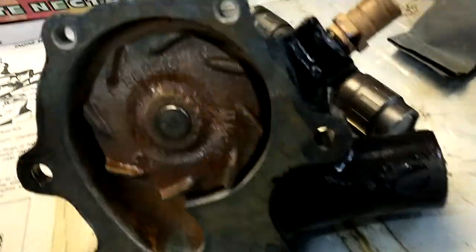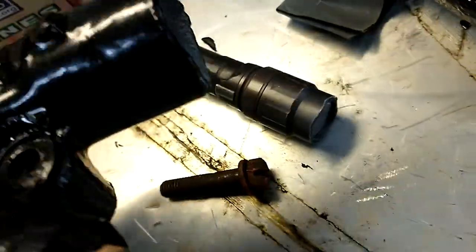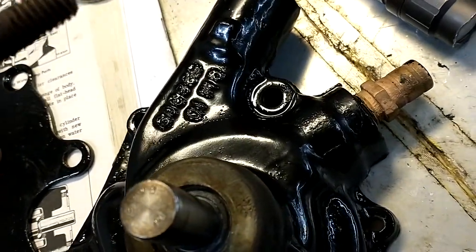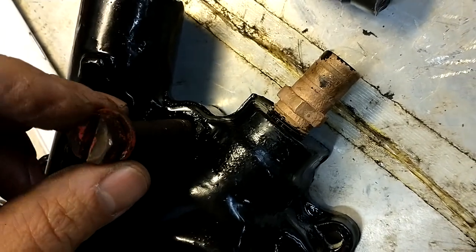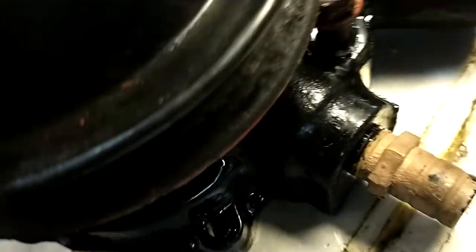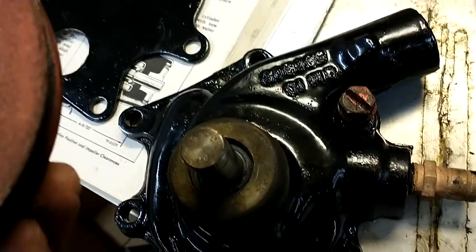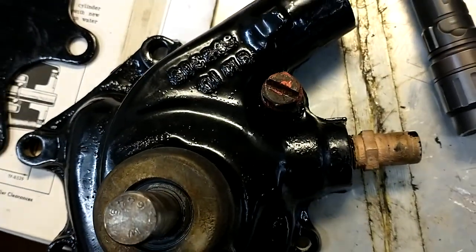Put the cover on with the gasket. One important thing to note on these pumps for the 228 GMC — I don't know if other ones are like this — but there's a bolt hole between the water outlet and the heater hose. That bolt has to go in before you put the pulley on, because when you press the pulley down it's going to stop you from pulling it out all the way. The last thing you want to do is have to press the pulley off again and risk damaging your new bearing, so don't forget that step. I'm not sure if Chevy's have it, but the 228 GMC's do.